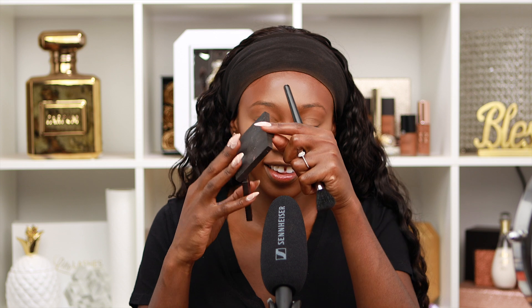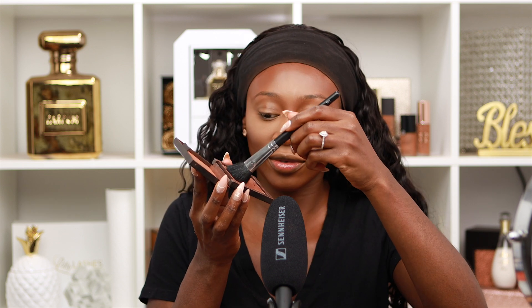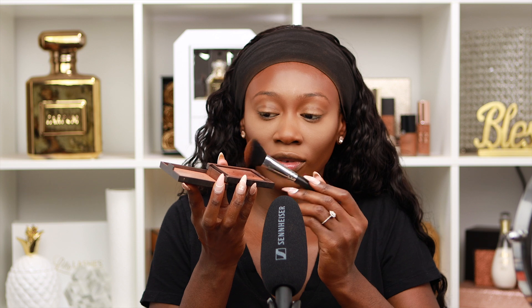Y'all know I like a bright under eye, so don't judge — it's gonna look good at the end. Now we're gonna use the Marina Beau Day bronzer and we're gonna bronze up my skin. Then I'm gonna be using the MAC Studio Fix NW46 setting powder all over my face.